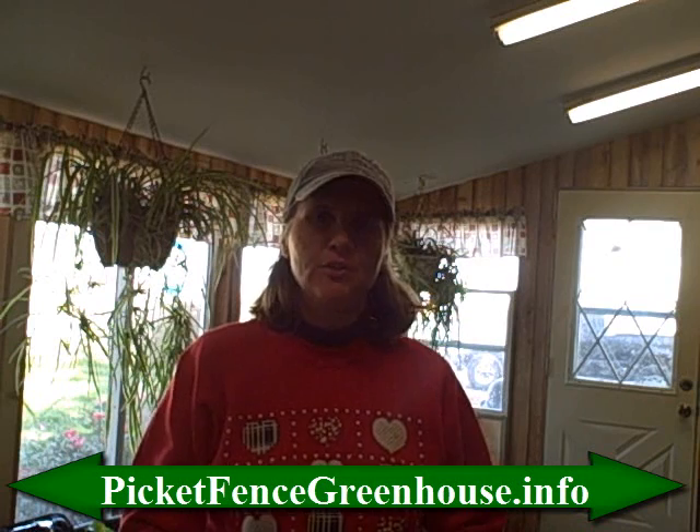Hi everyone, this is Diana at the Picket Fence Greenhouse and Gardens and today we're going to talk about storing your Caladium bulbs.